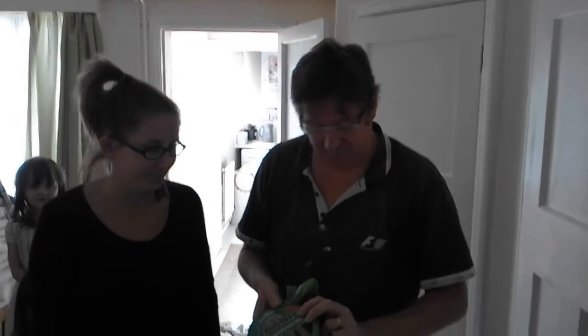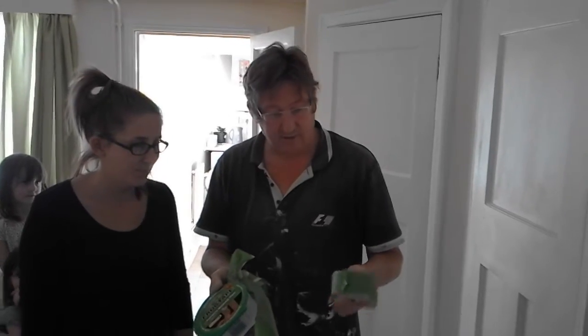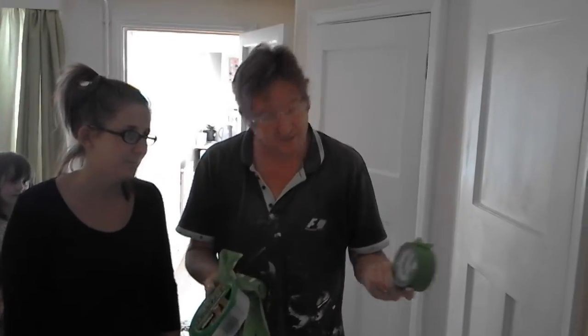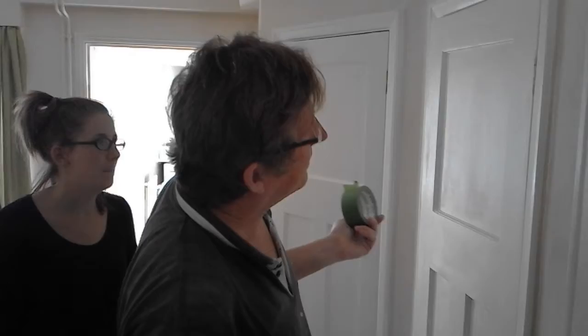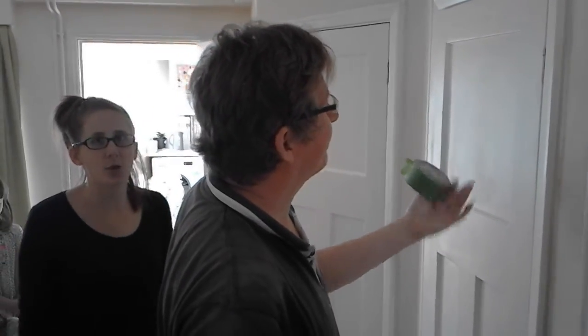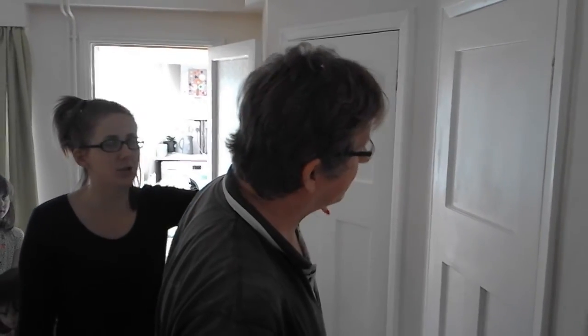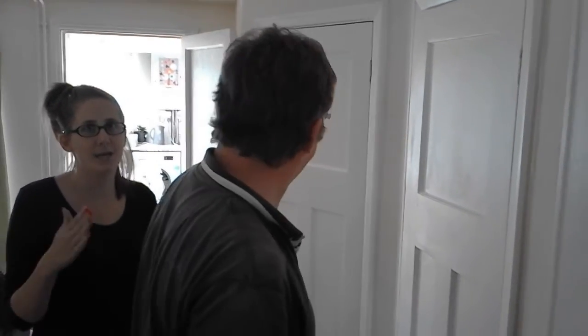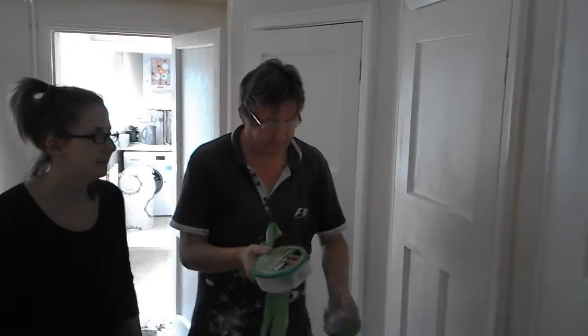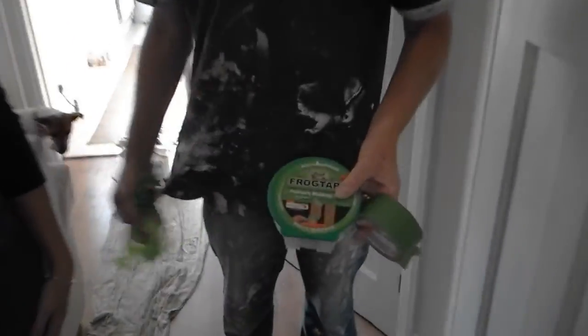10 out of 10 for ease of use. Seven quid a roll, but it's worth the money. And it's quicker as well. Although it takes a little time to put the tape on, if you can see how long Dad was actually taking to do it by hand, because he's got nothing to go against. There you go — that was quite a good video.